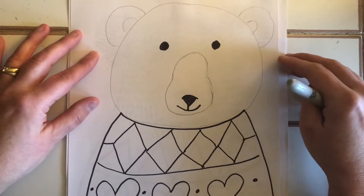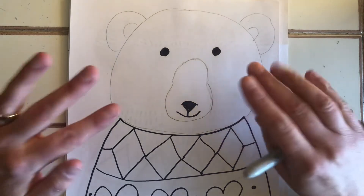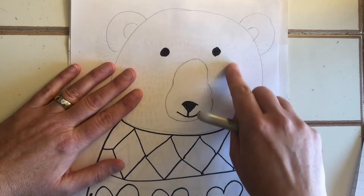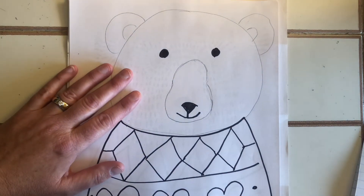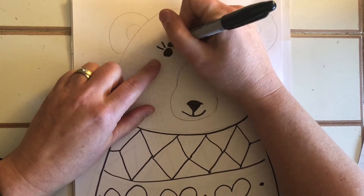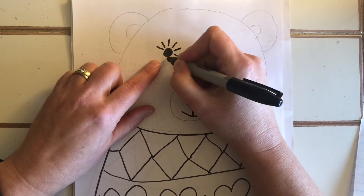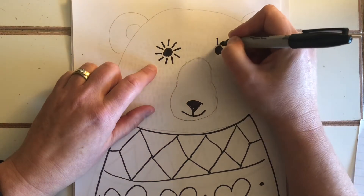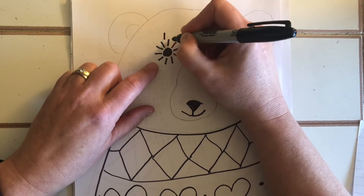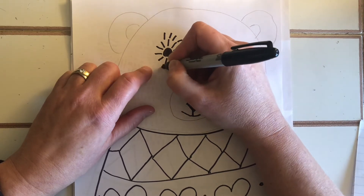Now comes the repetitive part — adding all this gorgeous fur. The more time you take and the more lines you make, the more texture you'll give your bear. If you have lines going different directions — some up and down, some diagonal — it really makes the bear look interesting. I like to start with the eyes, doing little lines that end up looking like little stars. I leave a little space between the pupil and the lines. Do two or three rounds of lines around the eyes, depending on the length of your lines.